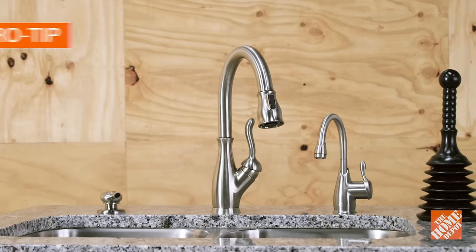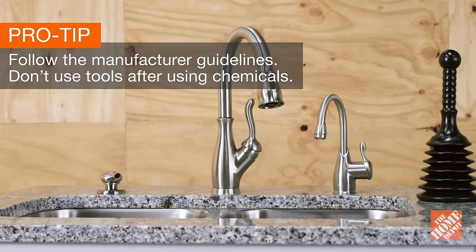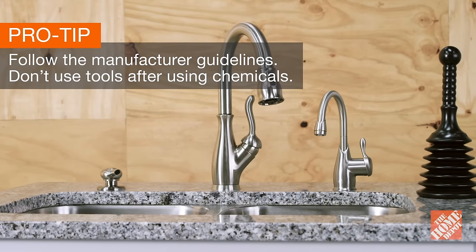First things first, always follow the guidelines of the manufacturer. To protect your skin from harmful splashes, avoid using plumbing tools after using chemicals.